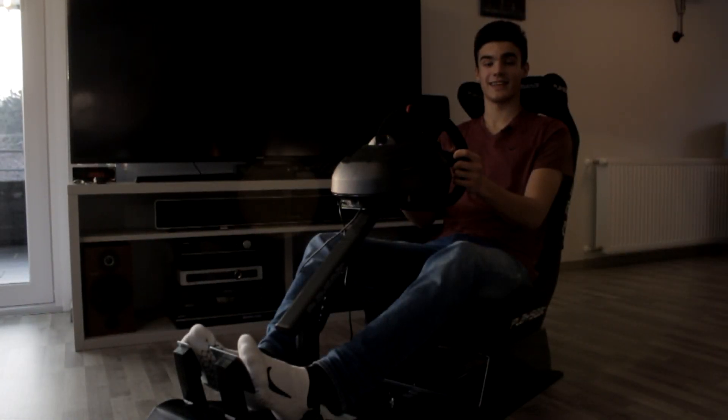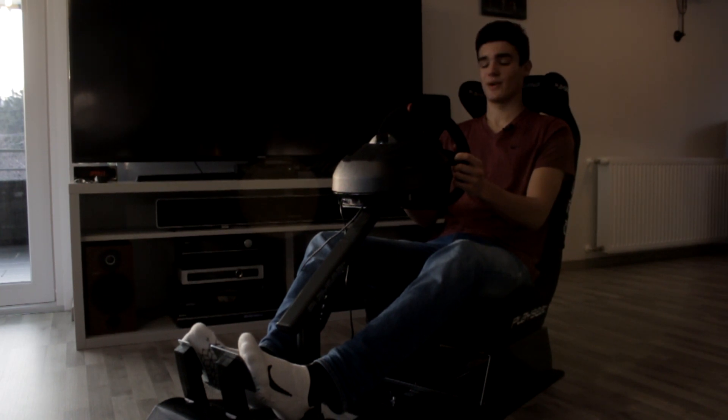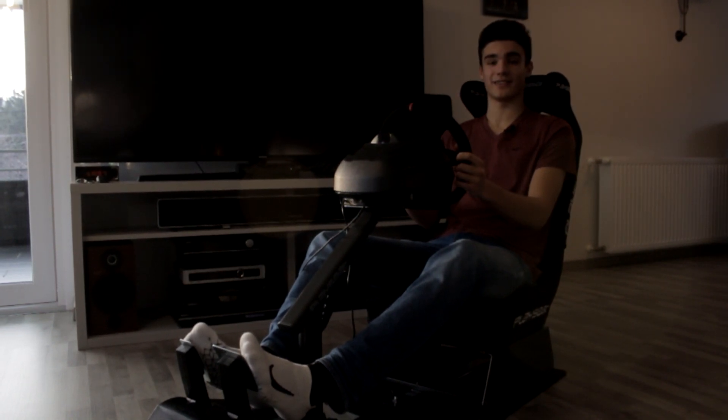G'day everyone, this is PowerSlide and in today's video we're going to be doing something slightly different. We're going to be testing this brand new PlaySeat Alcantara.